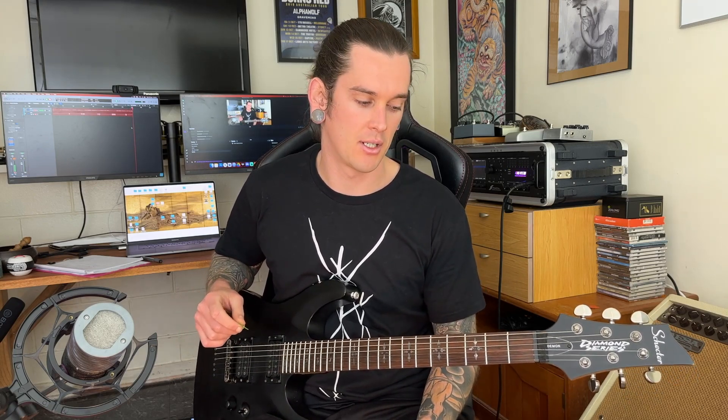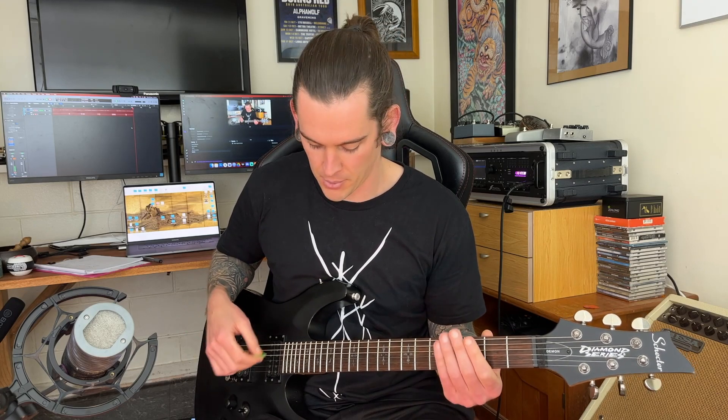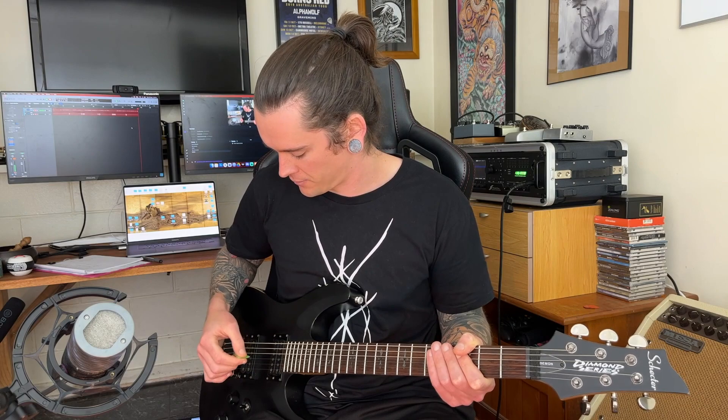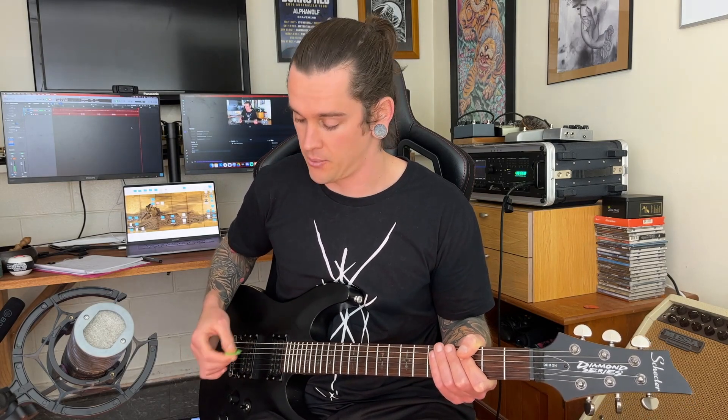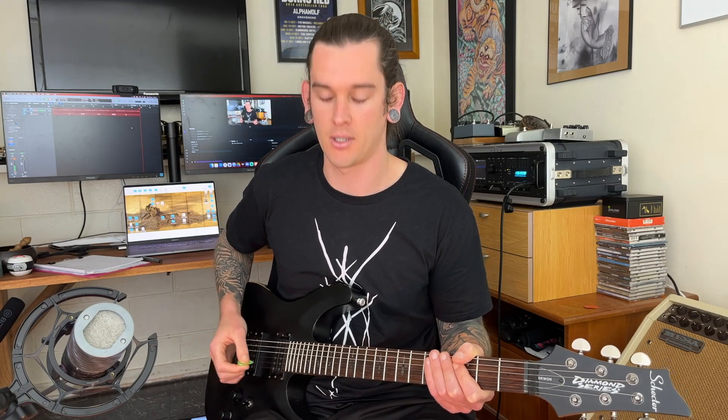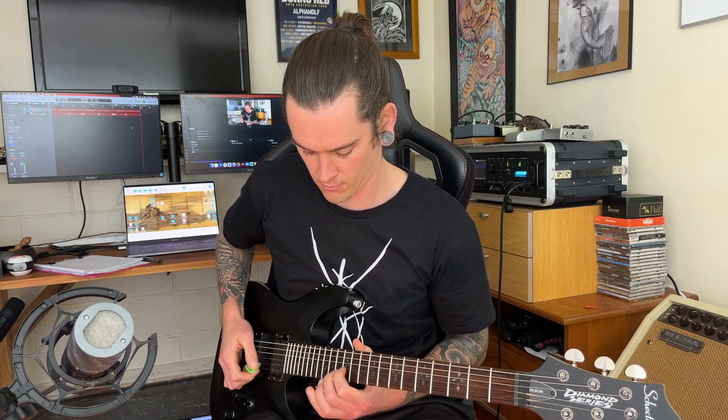Once you've done that a few times, you can make it a bit more interesting — just do a few strings at a time: maybe the middle four strings, maybe the top three, maybe the bottom three. For example, I find myself a lot of the time when playing solos wanting to put in a quick little arpeggio just on the top three strings.